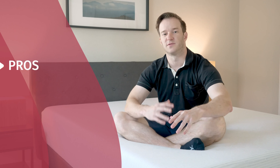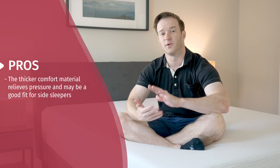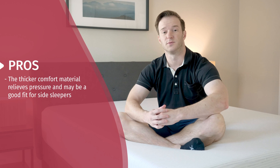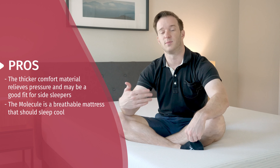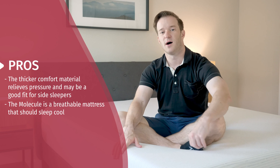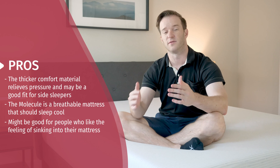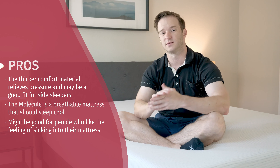Let's go over some of the pros of this mattress. I think this mattress is best for side sleepers — it's a bit softer than average and has thicker comfort material, so in my opinion it's best for side sleepers. It relieves pressure pretty well. It's also a very breathable mattress — if you're worried about sleeping hot, this is a very good match for you and you're definitely not going to sleep hot on this mattress. It's also good for people who like sleeping in their mattress versus on top of it — you definitely sink in, and if you like that feeling, that's definitely what you get here.